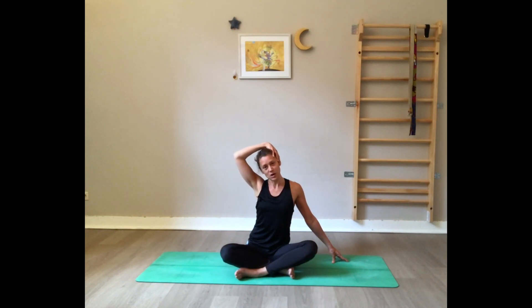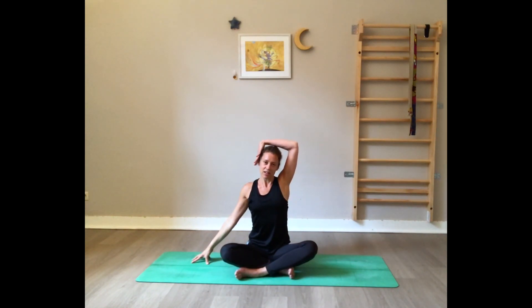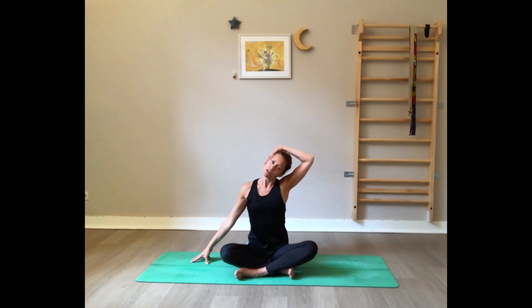Bring your head back to the center, hand to the side. Now change — right hand on the left side of the head, and very gently draw the ear towards the shoulder. Deep slow breathing, press on the fingertips on the floor. Make sure the shoulders are aligned with the hips. And now gently release.